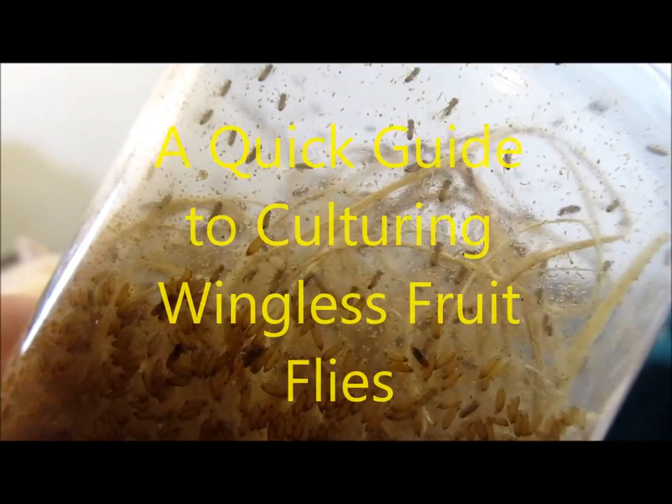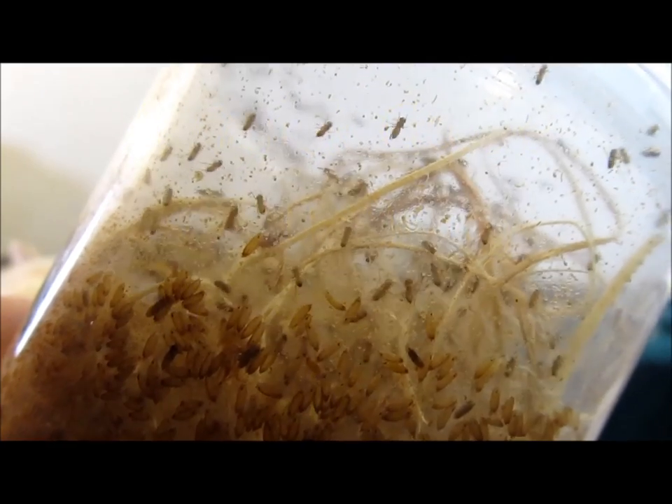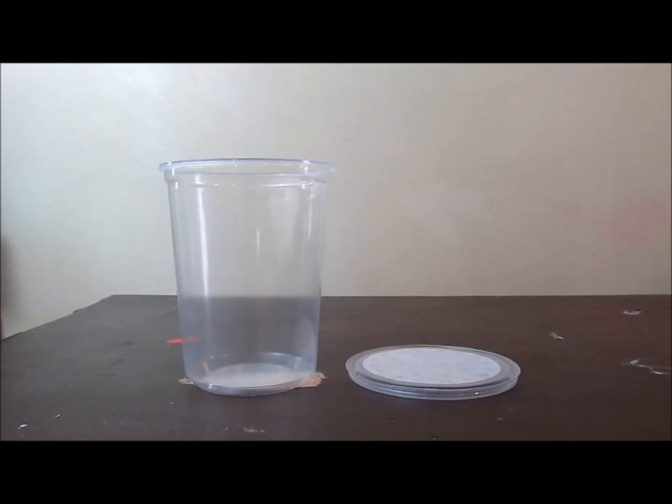Here's how to culture wingless fruit flies, Drosophila melanogaster, for your fish, frogs, lizards, and more. You will need an escape-proof ventilated container. You may use deli cups with ventilated lids, like the one shown here, which are commonly sold with commercial fruit fly kits.